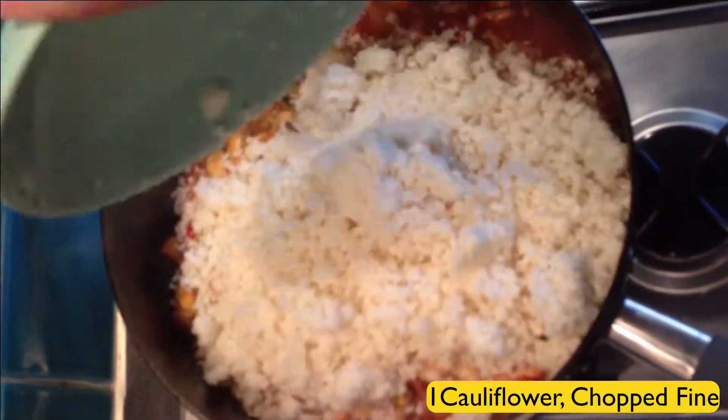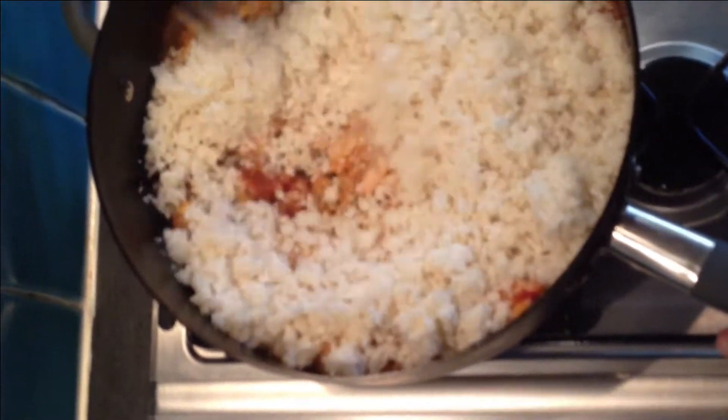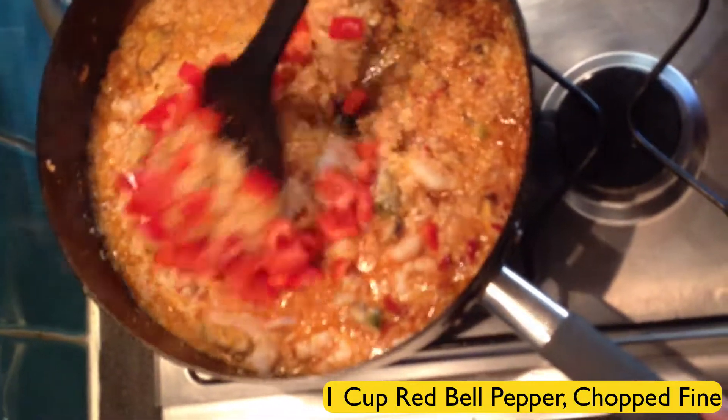Add in one cauliflower, chop fine so it looks like rice. Stir that all about. Add in one cup of red bell peppers, chop that fine. Make sure it's all stirred in nicely while it's simmering.